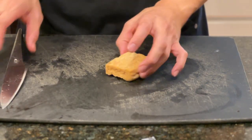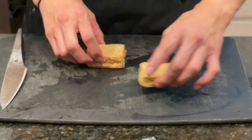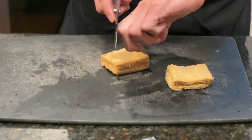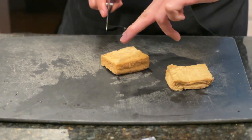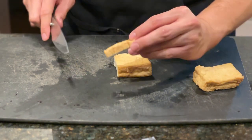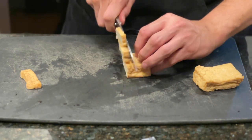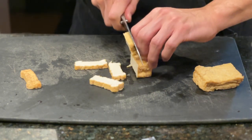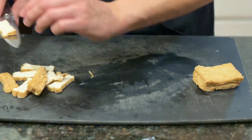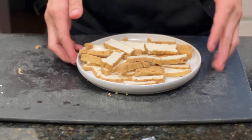The first ingredient I'm going to handle is this fried tofu. I like this already-fried tofu — it's from Phoenix, probably my favorite brand. Using the claw method, I'm going to tuck my knuckles in so I'm not chopping off fingers, and cut it to about that thickness. I'll keep going, curling my fingers in, making sure I'm nice and safe. And there we go — we have our tofu cut.